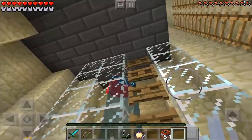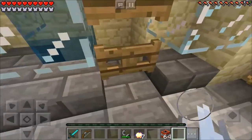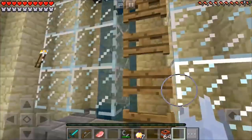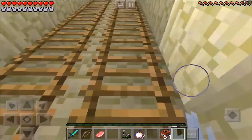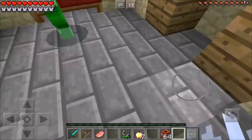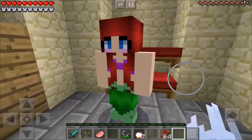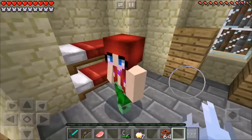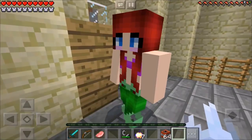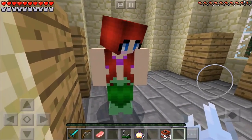Oh my god, no — my pig is gone! Oh my gosh, I cannot believe that did that to my pig. I'm definitely gonna have to talk to the Little Mermaid about this one. And right there she is! Wow, I cannot believe I'm actually meeting up with you — you're even cooler in person than I thought you would be!